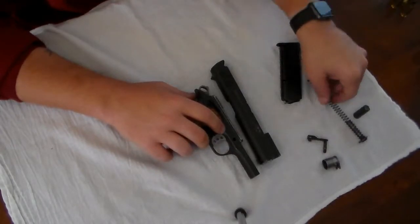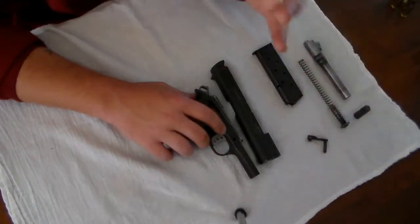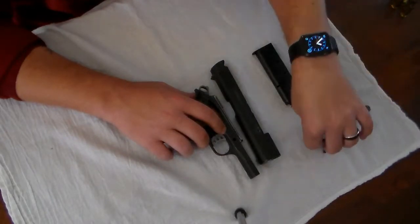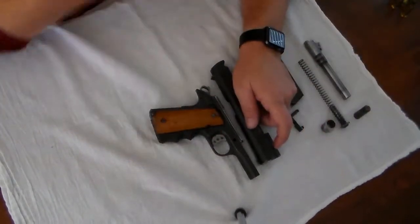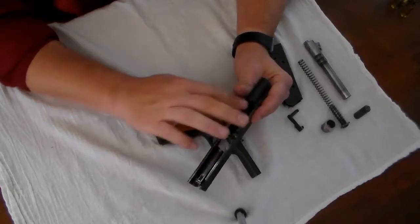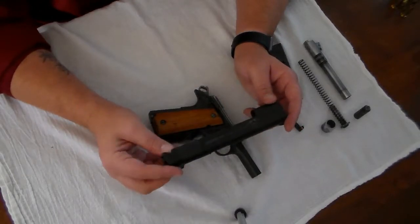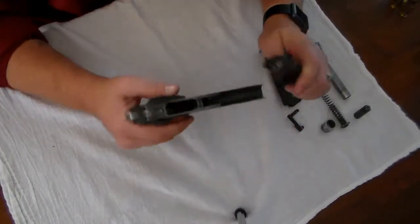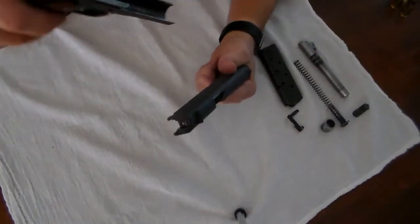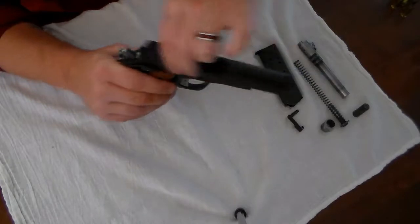The barrel is original, the recoil spring is original, the plunger is original. The barrel bushing of course we already talked about — that's aftermarket. The takedown pin and everything in the slide is completely original; the only difference is the polishing. This gun is now extremely smooth, and I'll show you that here — if you put the slide on without the spring you can see how smooth it is; it slides back and forth very smoothly.